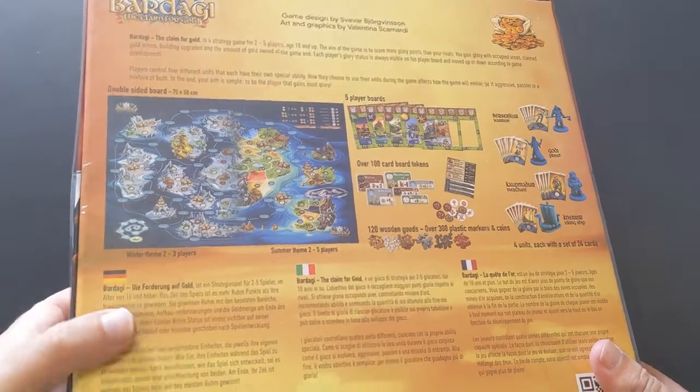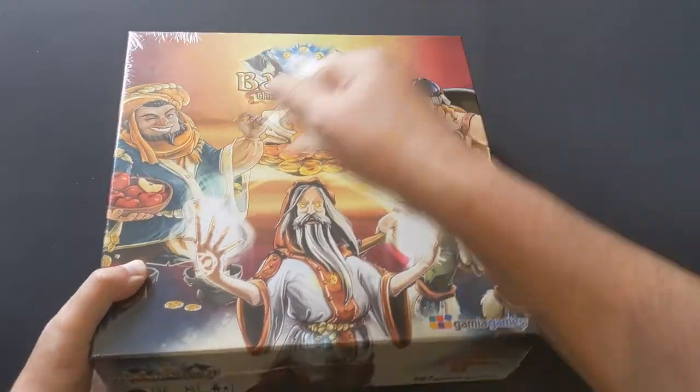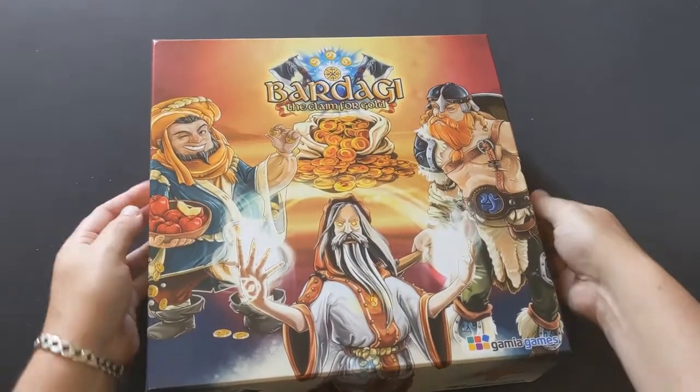I can see straight away around the back that I like that there are two sides of the board, one for smaller player count. Games like Summoner's Isle do that, and it's really good that you're not just left on an oversized map if there's lower player counts.